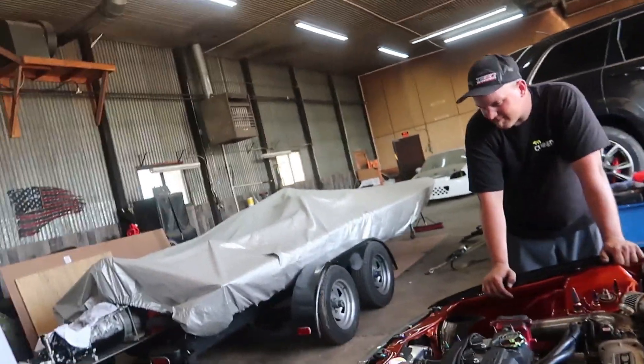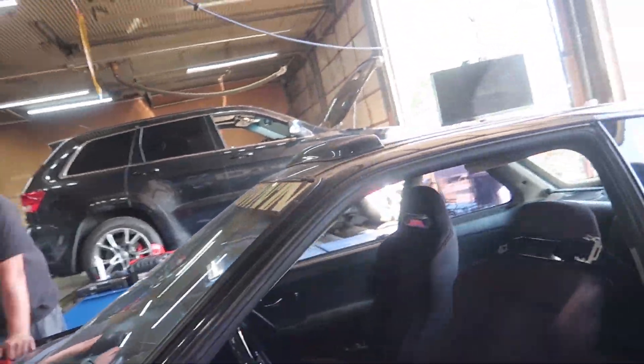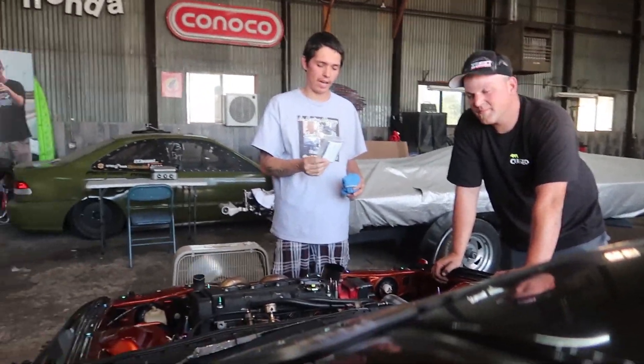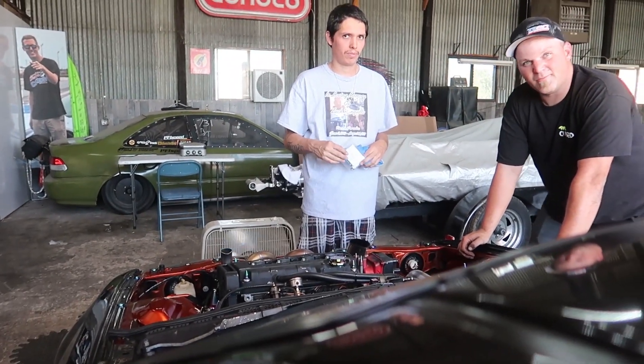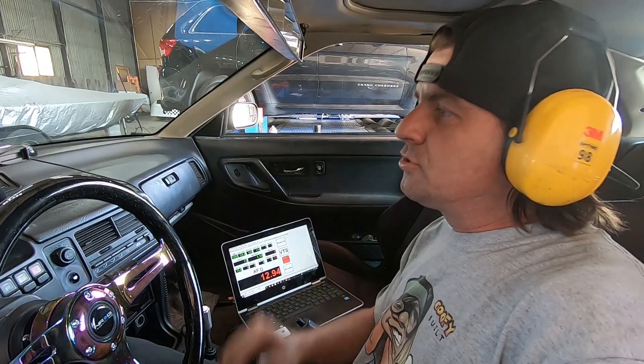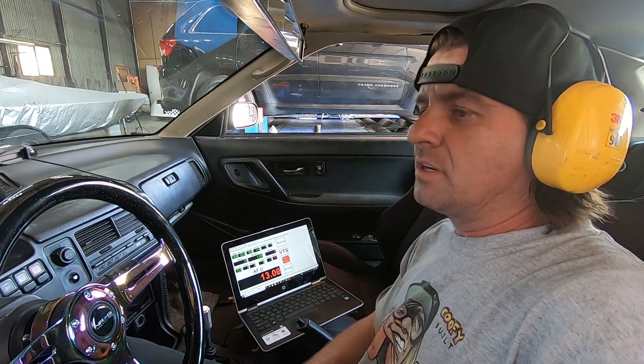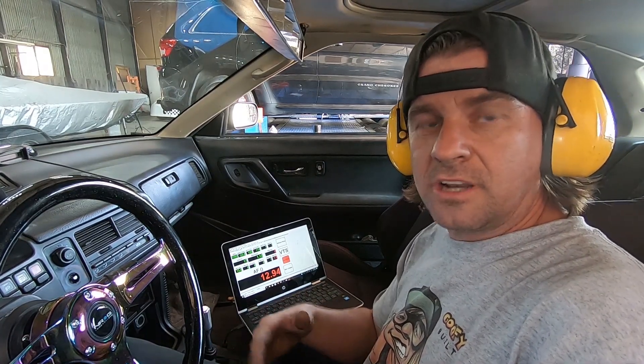So what are we wanting to do boost control wise? This will just be the gate pressure since he doesn't have a boost kit in the ECU — he has the boost kit right in his hand. I got the boost controller all hooked up now, so we're going to jump in here and make a base pull.